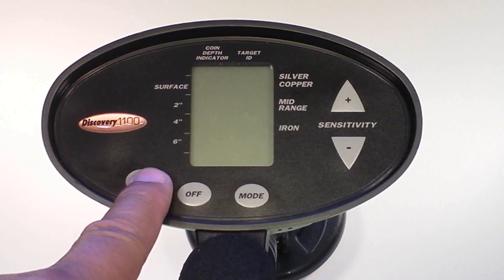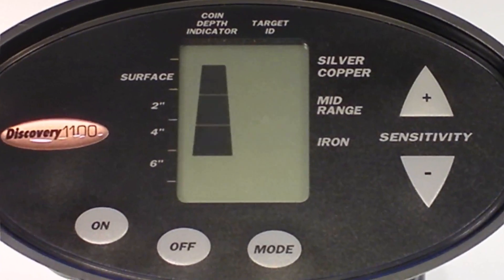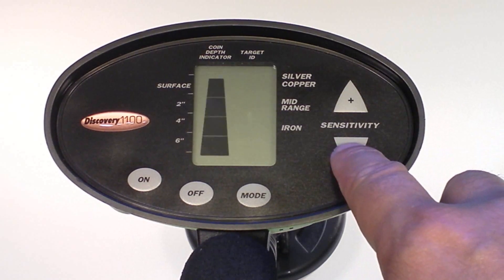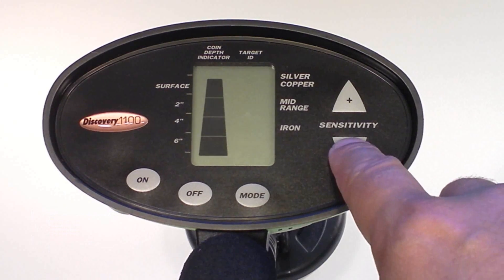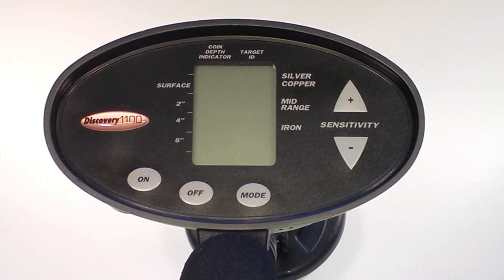Press the on touchpad. The detector will emit a low tone followed by a high tone. All display segments will illuminate momentarily. Upon power-up, the detector defaults to three-quarter sensitivity. To increase to full sensitivity, press the sensitivity up touchpad. Keep in mind that at higher sensitivity levels, the detector is susceptible to electromagnetic interference from electronic devices. Reduce sensitivity if the detector emits false signals or acts erratically.